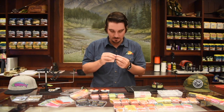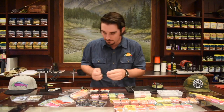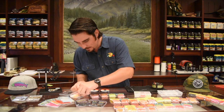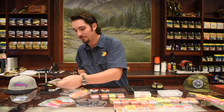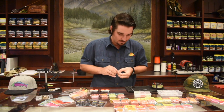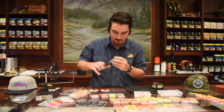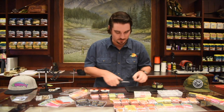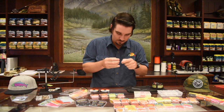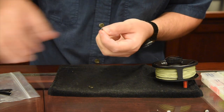You're going to need some split shots — BB-sized ones work well. They're super tiny and pretty cheap. You can get the removable ones that have little wings on them, or you can use just the solid ones. I'm going to find that knot right here and crimp the split shot directly at the knot, so it's not going to slide down and interfere with your bead at all.